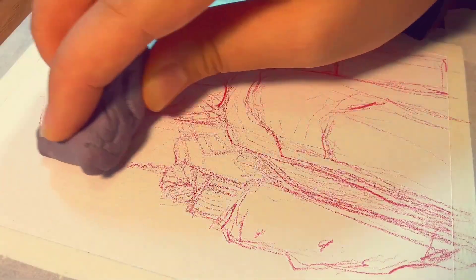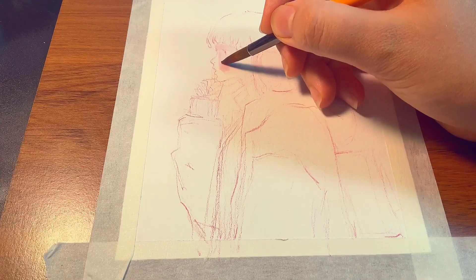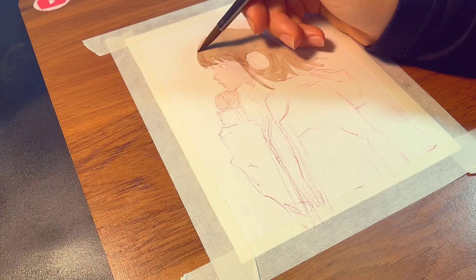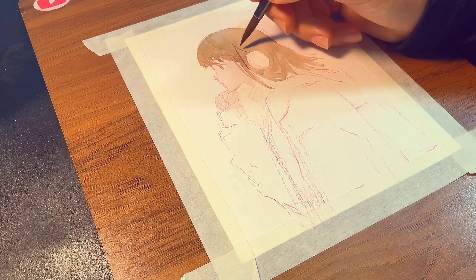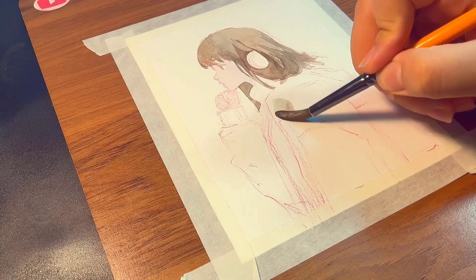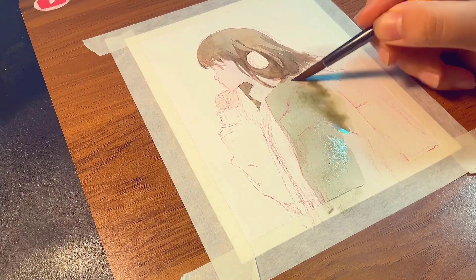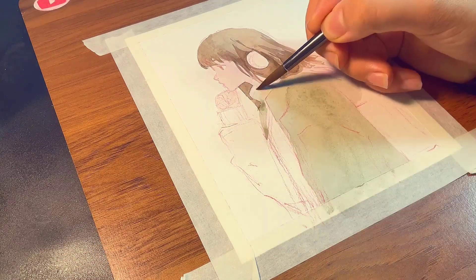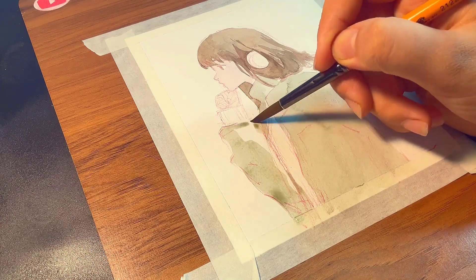Once sketching is done, erase a little — you don't want those squiggly lines showing up after the painting is finished. When adding watercolor, start with a first draft similar to how you outlined the sketch. Apply the base color first, then go on to the details. Always start from the lighter tones, and as you go into more detail, add darker and stronger colors. Be patient — in the beginning, you're basically seeing no results. After the first layer is done, it's time to add shading.